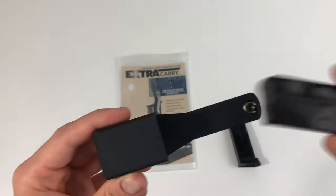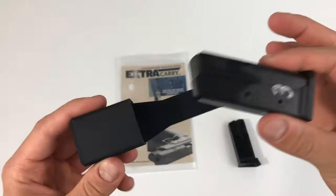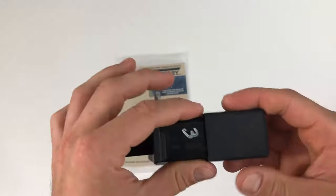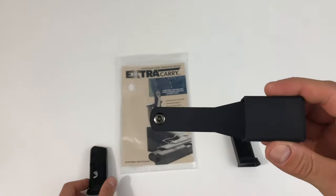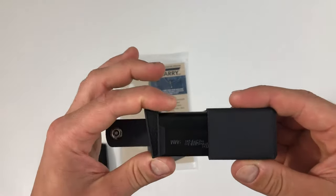The Extra Carry is an ambidextrous design so it is great for anyone. It is designed to ensure fast and safe access to your spare mag exactly where you left it in your pocket. As you can see, both the standard and grip extension magazines work perfectly.